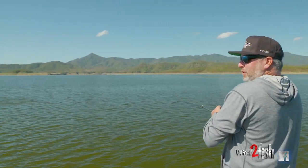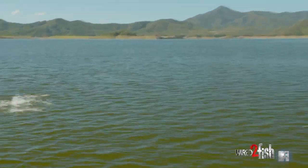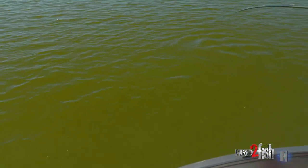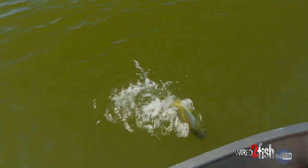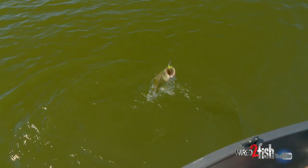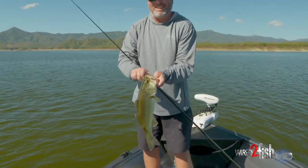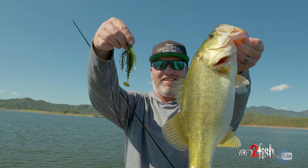Dude, he absolutely smoked that thing. It's not even that big of one, but man, he just clobbered it. I stroked it off the bottom and it went down and was on the bottom, and then he just absolutely tomahawked it. Just a little four pounder — nothing too crazy. That's what we do down here. Bass eat Jackhammers.